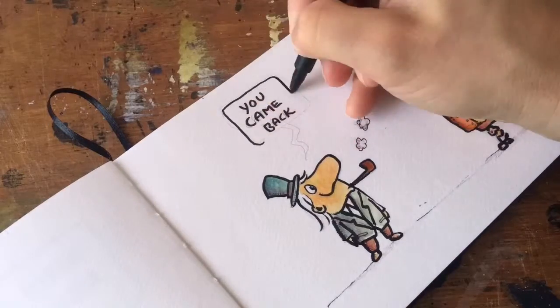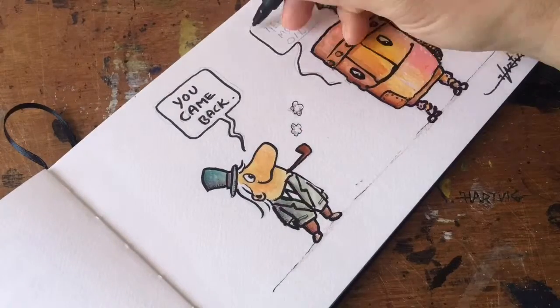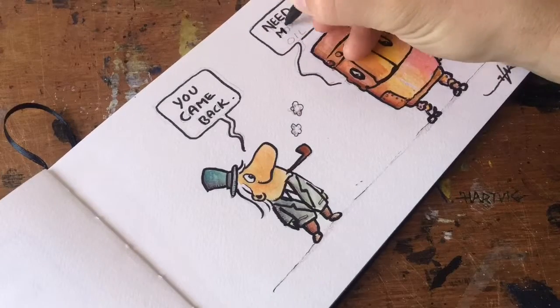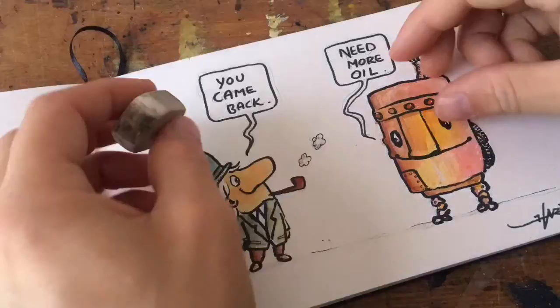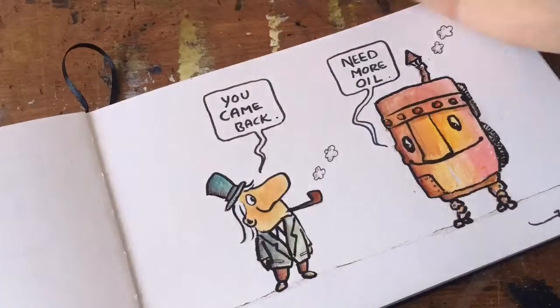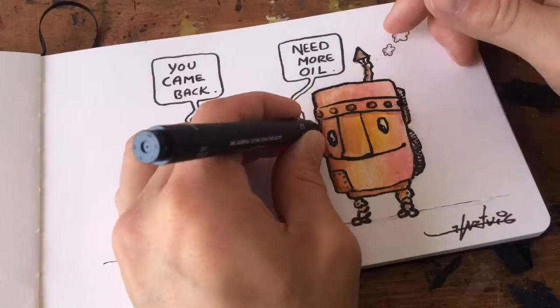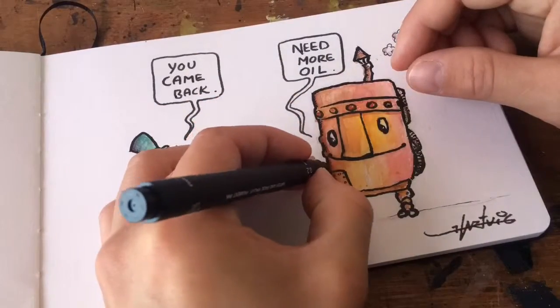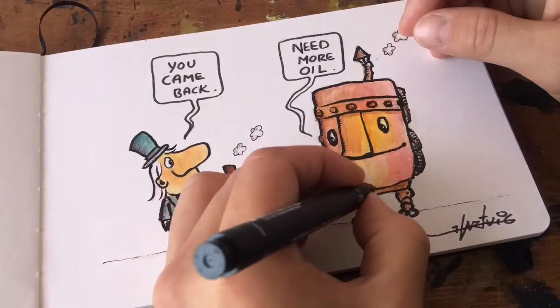The speech bubble says: 'You came back.' 'Need more oil.' Yeah, so maybe they are back — maybe he is back.